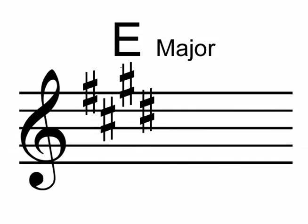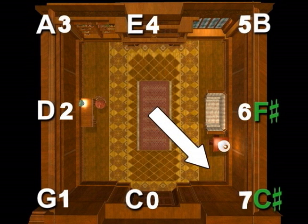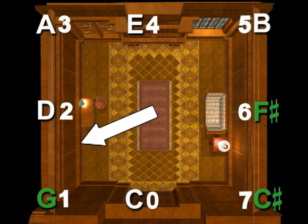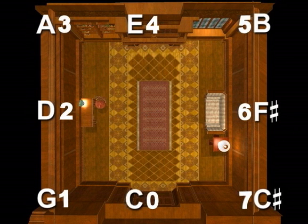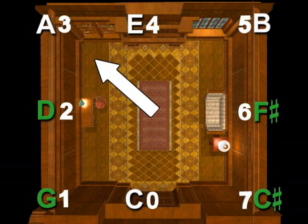The key of B major has five sharps. So start by pointing to the right wall: F-sharp, C-sharp, G-sharp, D-sharp, and A-sharp.